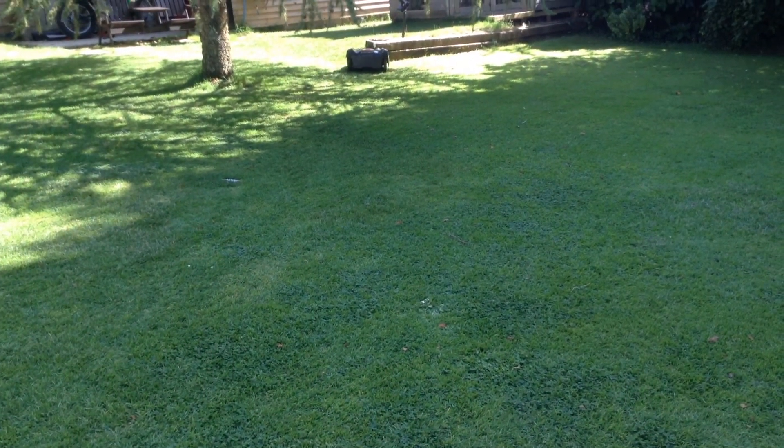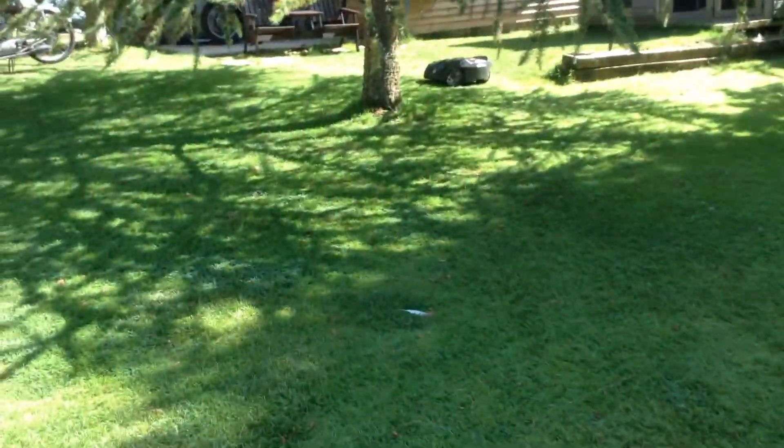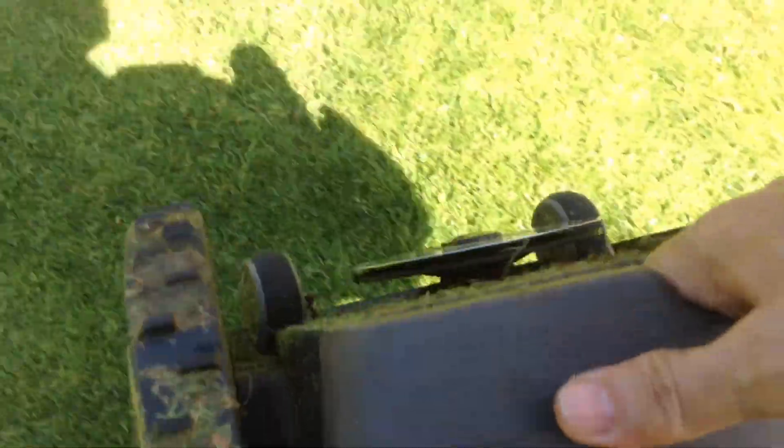Should anybody take an unhealthy interest in the mower - you've got quite a big investment in it and it would be an awful shame to have it go missing. It probably won't be a lot of use to anybody because once you take it outside of the perimeter wire you need the password code to start it again. Here I am sneaking up on the mower and I'm going to stop it and carry it off - let's assume I'm pinching it.